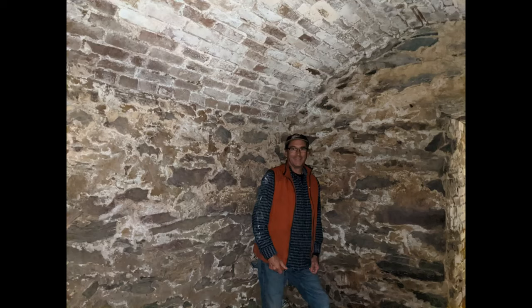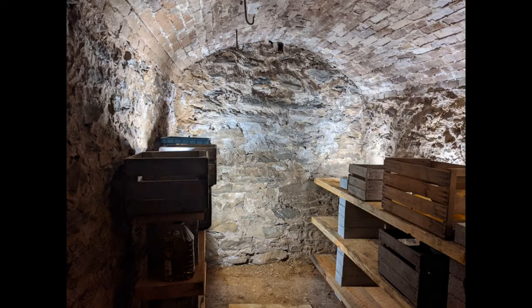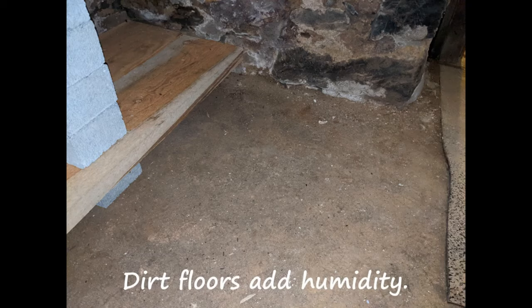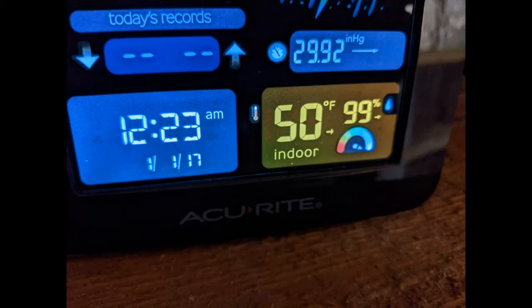Now that the project is finished, we're constantly monitoring the temperature and humidity in the root cellar. We found the humidity is even higher now that the air does not mix with the basement — we're typically in the high 90s in humidity, and temperatures range from about 50 to 55 degrees. We're pretty happy with that, though we would love to have it maybe another 5 degrees cooler.